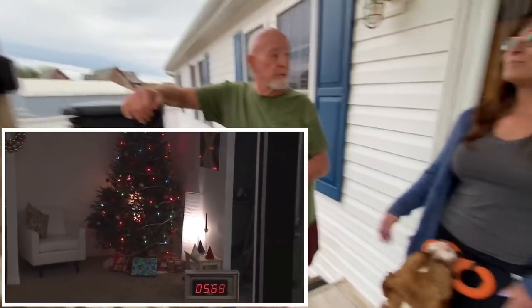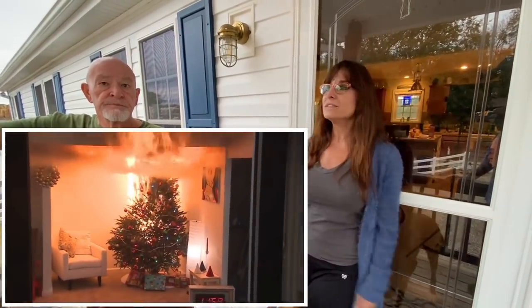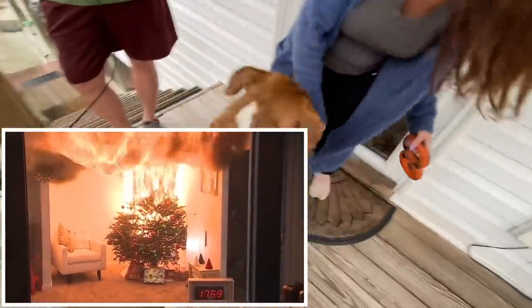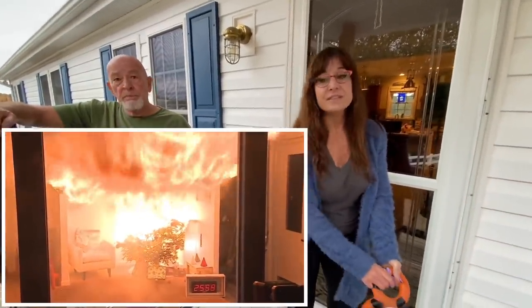Under two minutes a room can go up. We used to burn our Christmas trees at the end of the season and they just explode — nothing but dry wood and sap, fuel and kindling. This is the time of year when so many fires occur, because of all of this stuff.